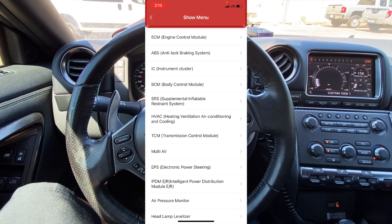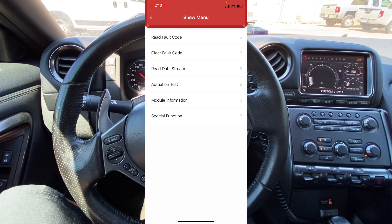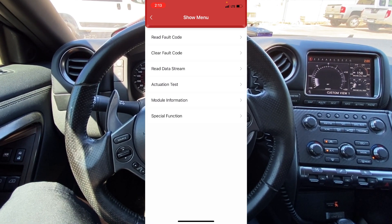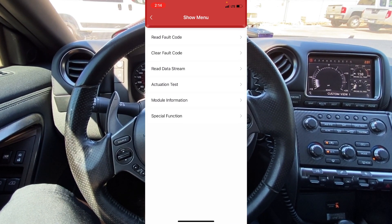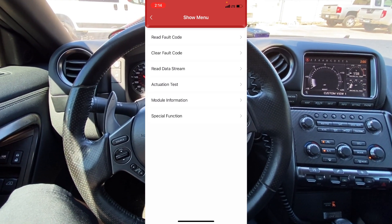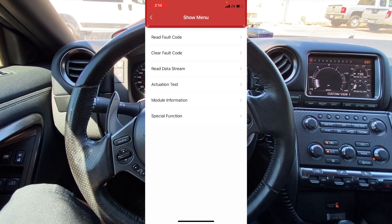Up here at the top we have the engine control module. If we go in there you'll see we can read fault code, clear fault code, read data stream, do an actuation test — which is really awesome bi-directional controls — look up module information, and also do special functions. Again, this is a full-fledged professional-level scan tool on your mobile device, so there's a ton of different things you can do here.